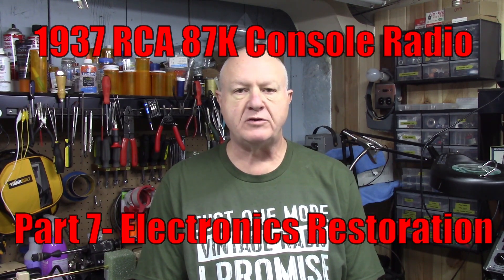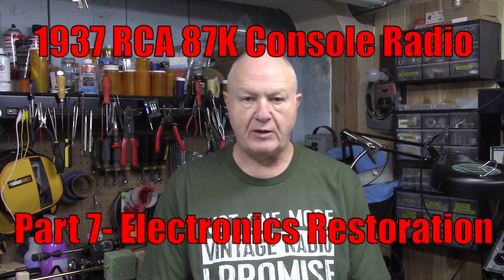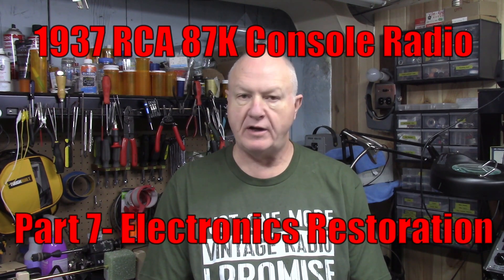Hello everybody and welcome to Greg's Vintage Workshop where I'm working to restore history one piece at a time. Tonight we're doing part 7 of the 1937 87K RCA radio. In part 7, the first part of the video, I make a new belt for the tuning condenser, and then after that I do the electronic restoration of the radio itself — the capacitors, resistors, all the rubber wiring, all of that's going to go. So without further ado, let's get started.